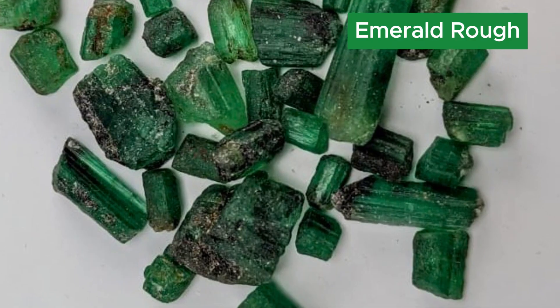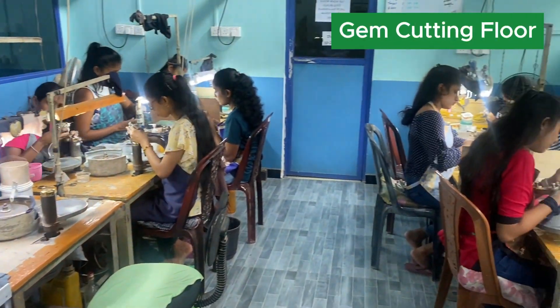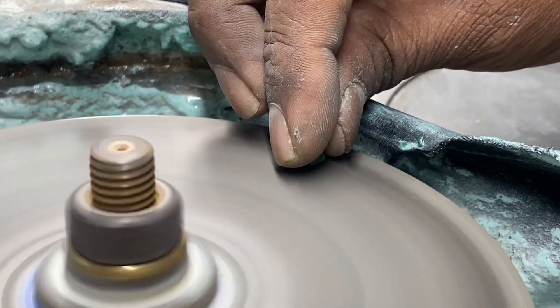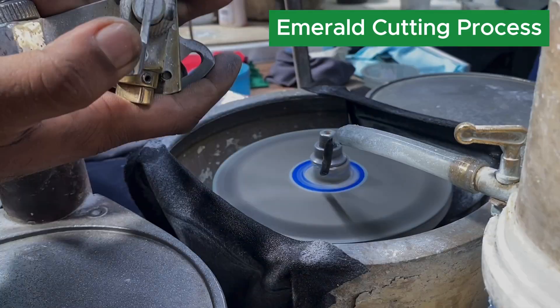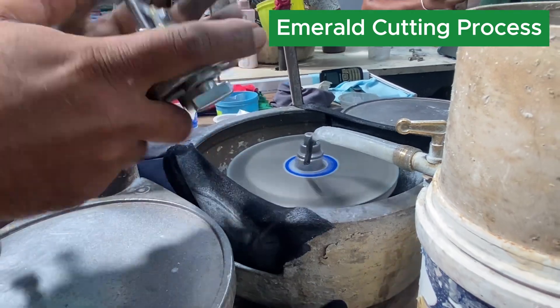These are the emerald rough. Our master gem cutters will cut the emeralds into high quality standard cuts and get the maximum yield recovery from the stones.